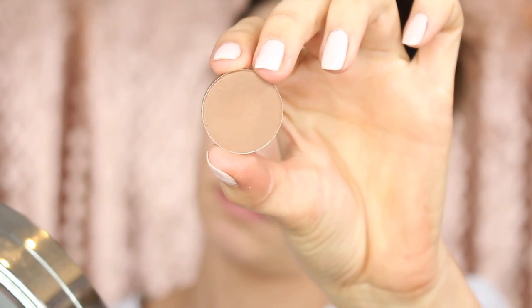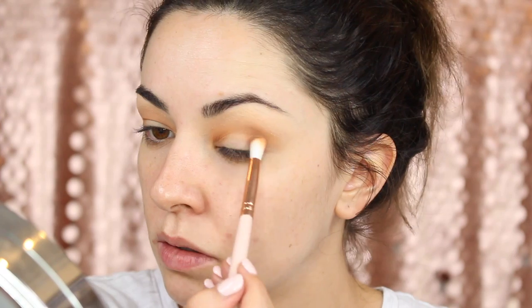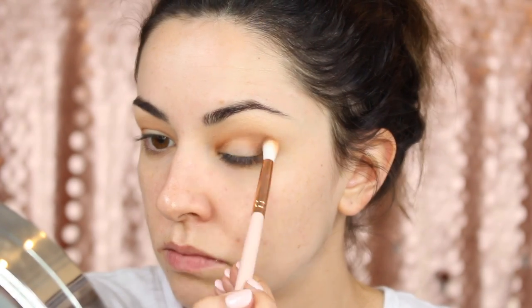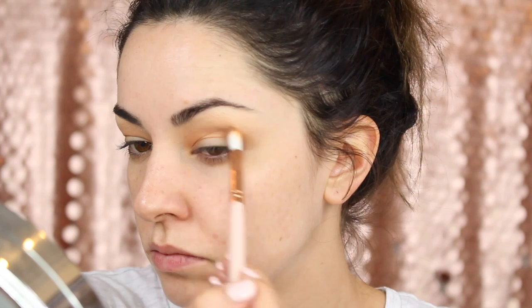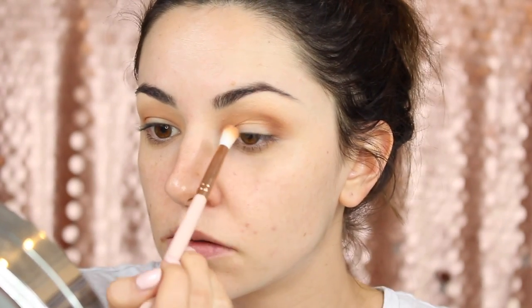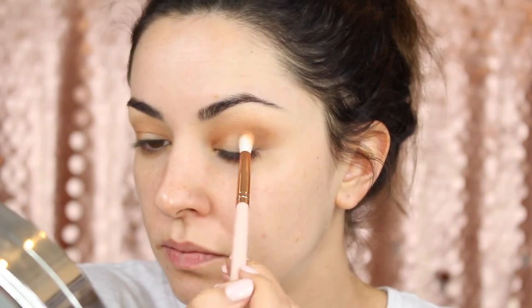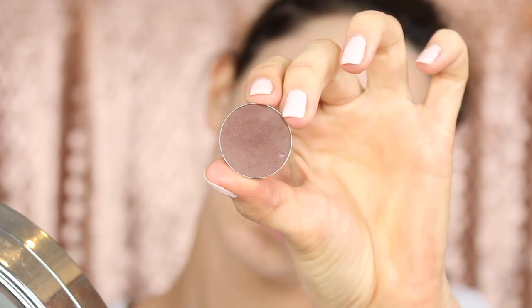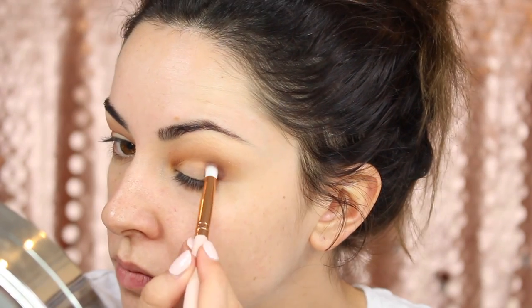Next I'm using this Coastal Scents colour called Barista. I'm going to put that more on the outer corner to start off with, then just bring a remaining amount onto the inner corner — but the bulk of it is on the outer corner. Then I'm going to go more directly into the crease, really trying to smoke it out using the Morphe Deep Cocoa Single Shadow with a bullet brush from Luxe Republic.